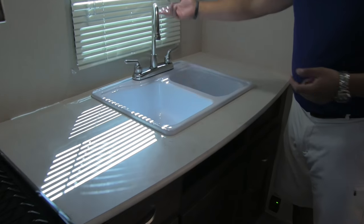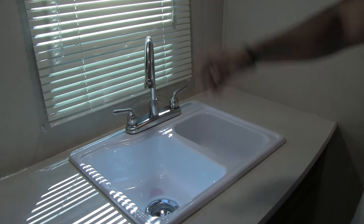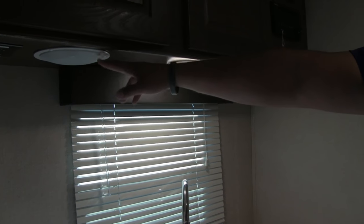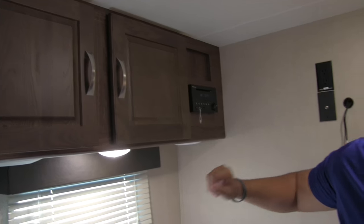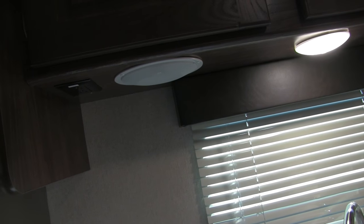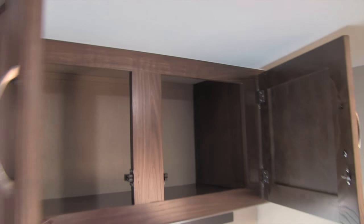There's a double-bowl sink that makes doing dishes easy, along with a high-rise faucet. Right above you have an LED light and two speakers connected to your multimedia center. There's also an electrical outlet there, so if you need to plug in a coffee maker, toaster, or whatever, you can easily do so.